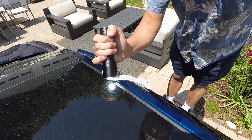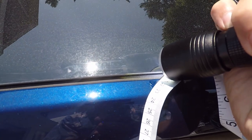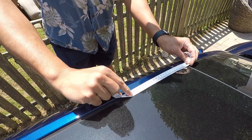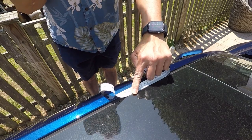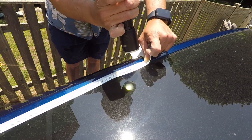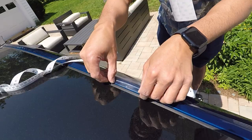First step: locate the anchoring points for the roof rack. There are tiny arrows in the glass rooftop that indicate the locations for the anchoring points. The front point is located 227 millimeters or 8.9 inches away from the front edge of the glass top. The rear points are located 412 millimeters or 16.2 inches from the rear edge of the glass top.